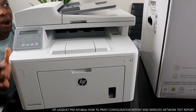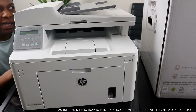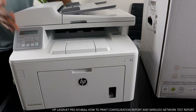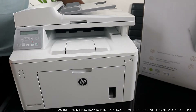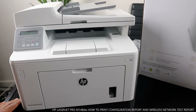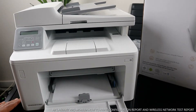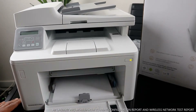This is the HP LaserJet Pro MFP M148dw. This printer is nice — it does two-sided printing, and it's multifunctional, meaning you can copy, scan, and print. It uses original HP toner cartridges, 94A. This is the paper tray and it's loaded. You can turn the printer on and off from right here.